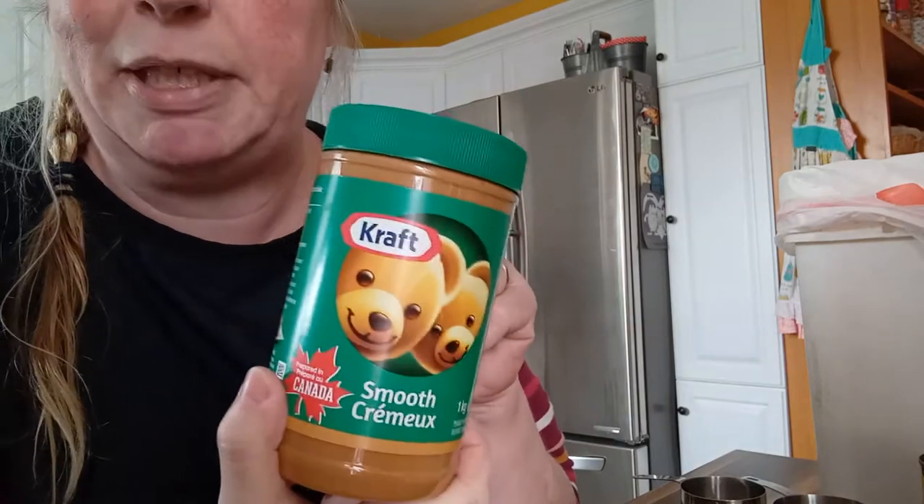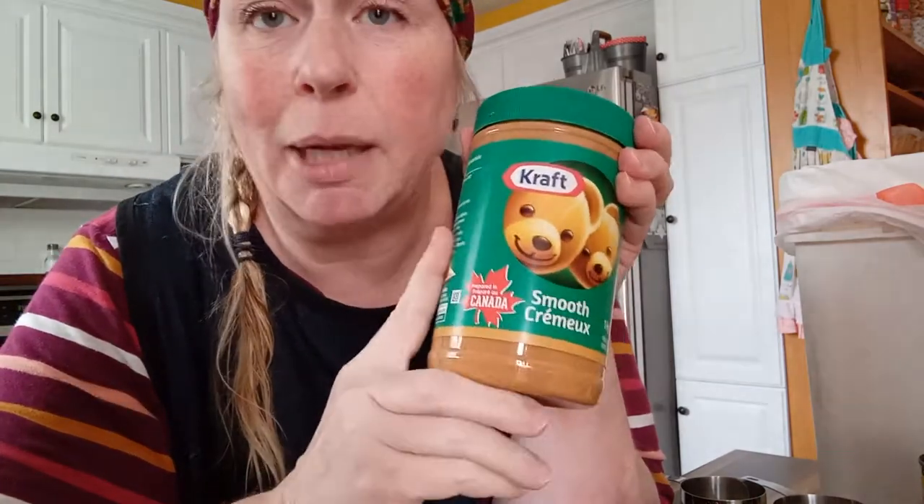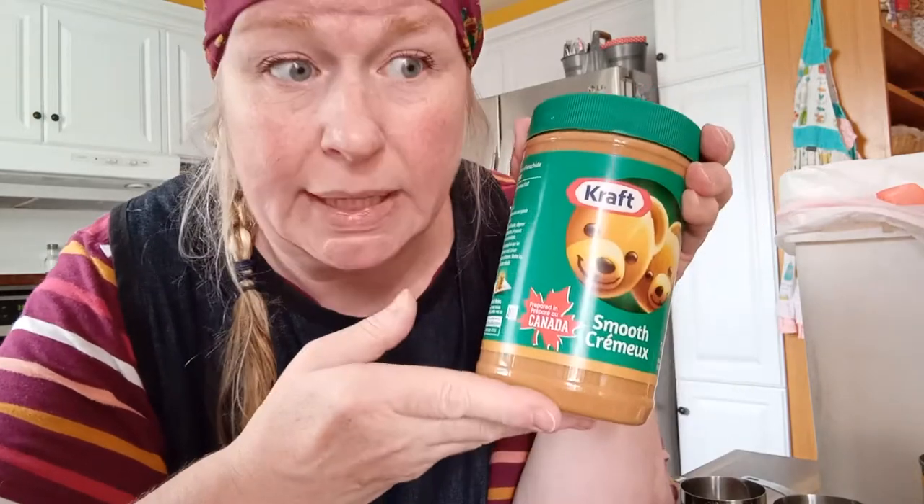Three ingredients. Peanut butter — I'm using a national brand. The one thing you want to make sure about peanut butter is that in the last couple of years some companies have started adding xylitol, which is deadly for dogs. It's an artificial sweetener, so you want to make sure you read your label to confirm your peanut butter does not contain xylitol. That's the only caveat with this recipe.